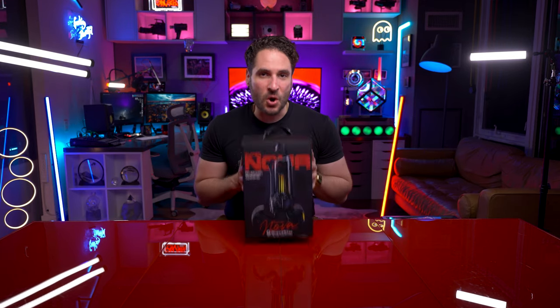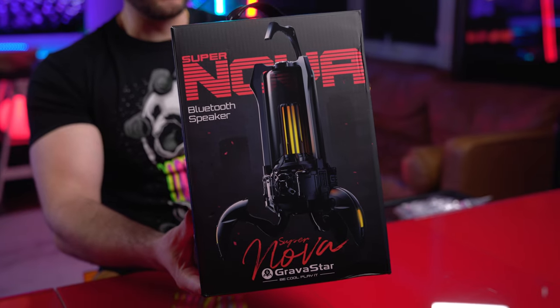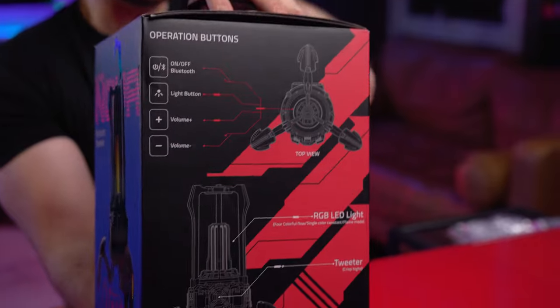Boom! Here it is — straight from outer space, as Gravastar likes to give you. This is the Supernova. It's a lamp and Bluetooth speaker combo.